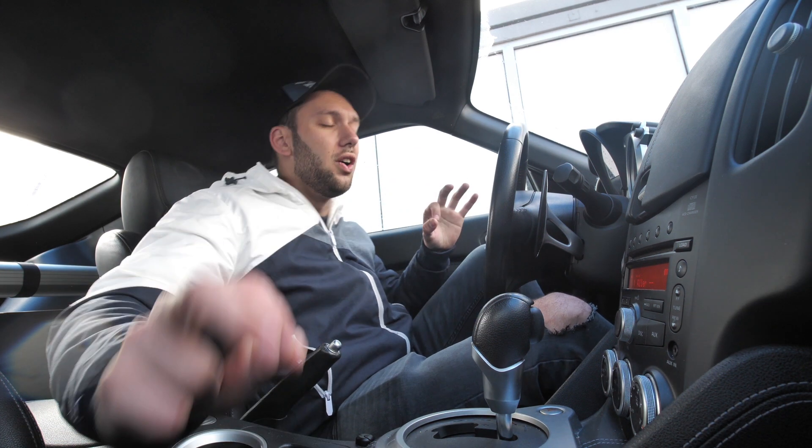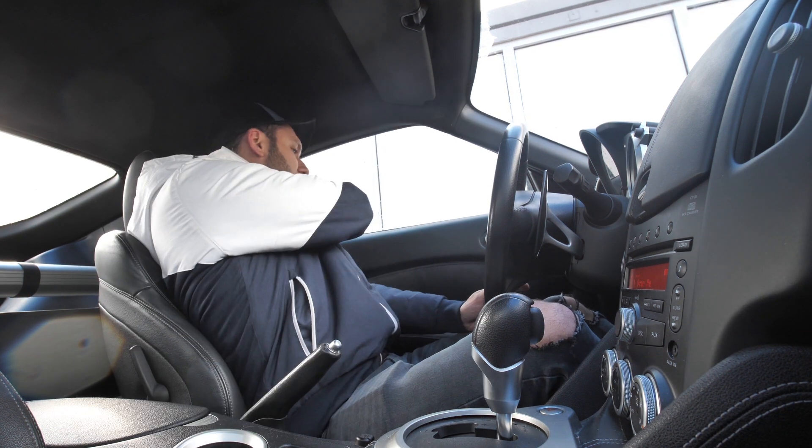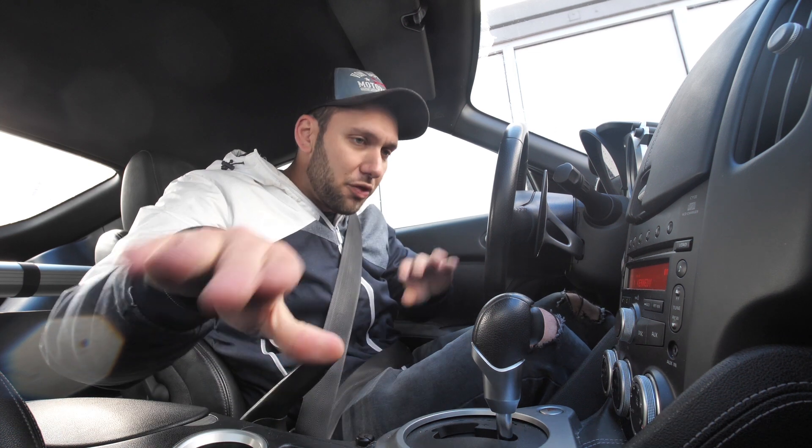Salut et bienvenue pour cette nouvelle vidéo. Aujourd'hui, je vous donne rendez-vous pour un épisode bruyant. On va changer la ligne d'échappement, comme vous avez pu voir en début de vidéo. Ça va peut-être améliorer la sensation que j'ai à son bord. Il y a deux mécanos aujourd'hui, on va aller dans un garage où il y a un pont, comme ça ça va être tranquille. Ils vont faire le taf. Moi, je vais pouvoir filmer et me la couler douce, comme d'habitude. Allez, on se rejoint tout de suite là-bas.